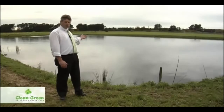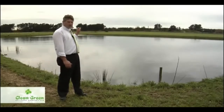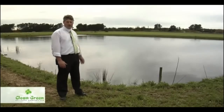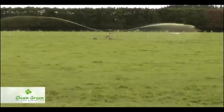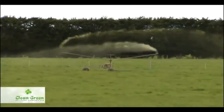This is an effluent storage pond. It stores all the effluent from the cowshed, the yard wash, the plant wash — it's all held here. This is a global problem. It is common practice throughout the world to store effluent until we can get it out faster. As the travelling irrigator travels up the paddock, it applies effluent with up to 50 millimeters of application. This is far too much for the pasture and the soils to handle. This present system of storing effluent is unacceptable. Let me show you how the Clean Green Effluent System has eliminated this problem.